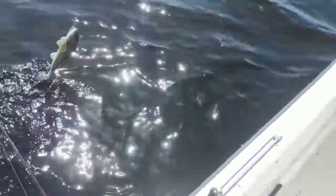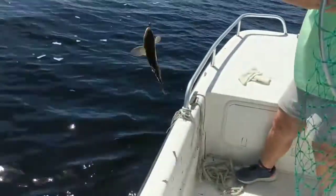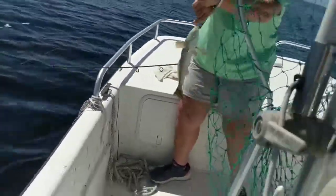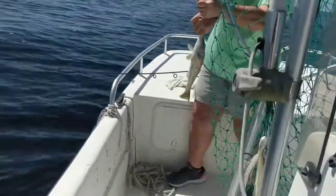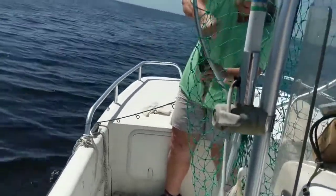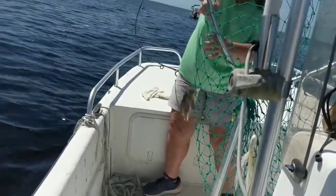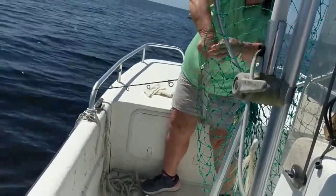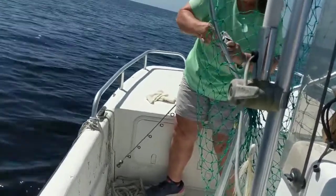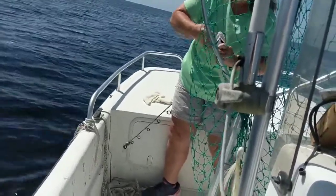No whiting yet. A whiting! I said no whiting yet and you catch a whiting. I knew he was fighting different than them sand trout. That's what we want — whiting. There's so many sand trout down there we can't catch a whiting. He's not gut hooked anyway. Let's go down and catch some more of them whiting.